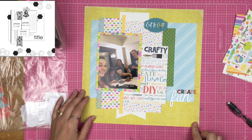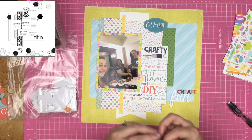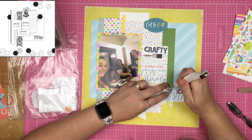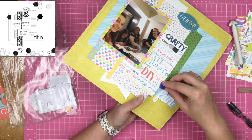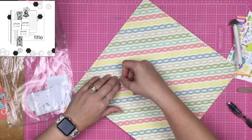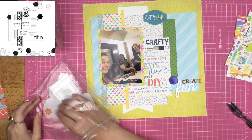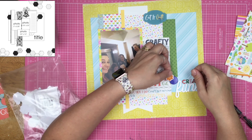I was going to write 'creative fun' since this is a photo from Creativation, but 'creative' wasn't going to fit, so I decided to just write 'create fun.' I have a big old brad sitting on my desk, so I poke a hole with my fancy pokey tool — a gift from my friend Sharon — which has a brad-flipper on the other end. I put some washi tape on the brad tines so they won't scratch any layouts sliding in and out of the page protector.